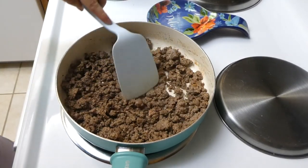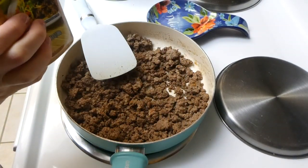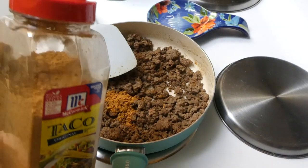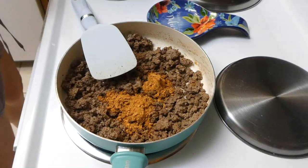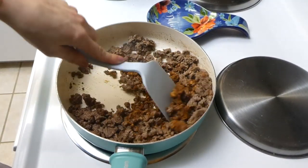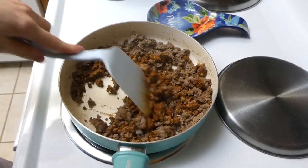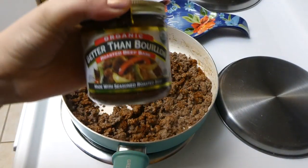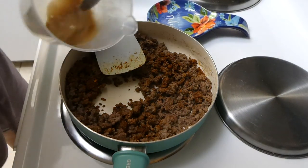Once your ground beef is totally cooked through and browned, drain the grease — I always do so with a paper towel. Then I'm adding about three tablespoons of McCormick taco seasoning into that beef. I do things a little different from the traditional way — I always add beef bouillon instead of water. I just think it gives it more flavor and makes the beef taste way better.